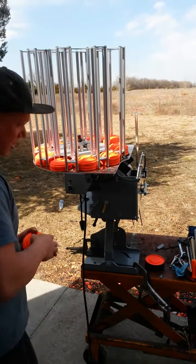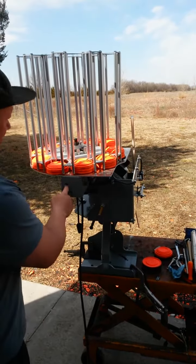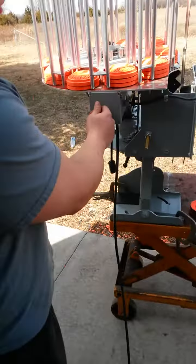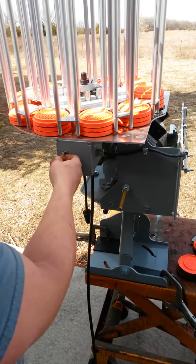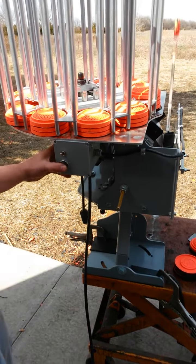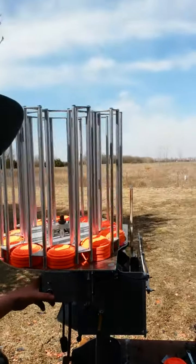To operate the machine, you have your toggle switch or on/off switch here — we're going to turn it on. The machine drops, feeds the target, and if you fire it, it's going to throw a pretty high Chandelle.